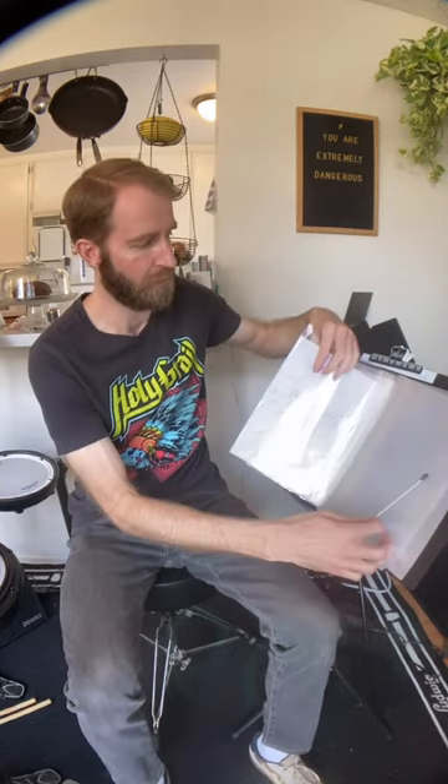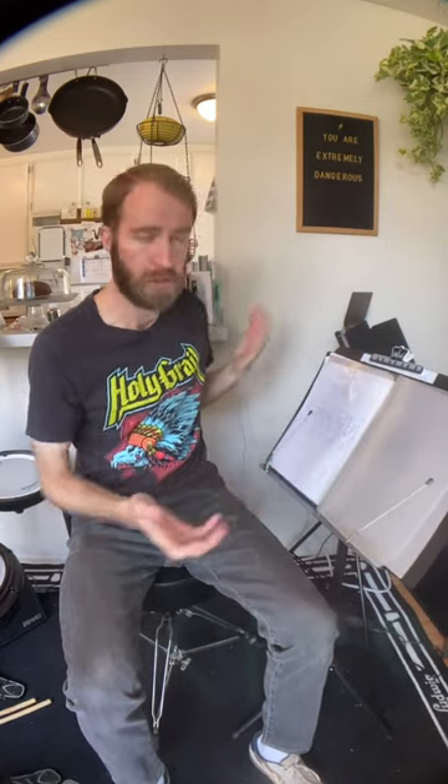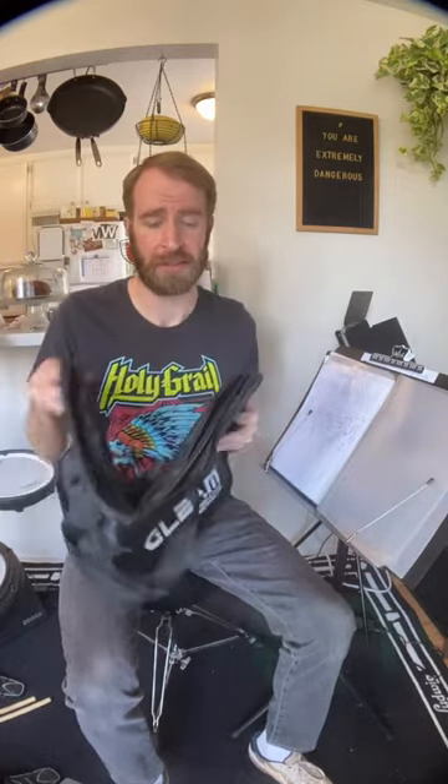It also comes with a carrying case, which is great if you need to transport the stand to a gig, a practice, or an event — again to use it as a projector stand. So it's really nice to have that along with the stand for easy carrying. If you're somebody who's just starting off, or someone like me who's been a musician for a while but has never gotten a music stand, this is a great stand to get.